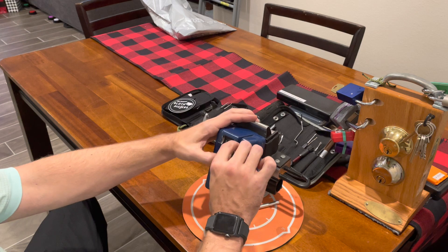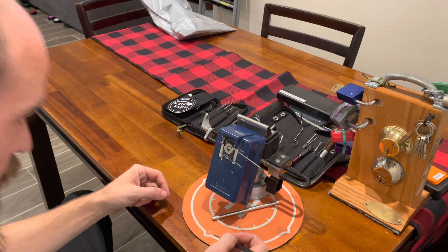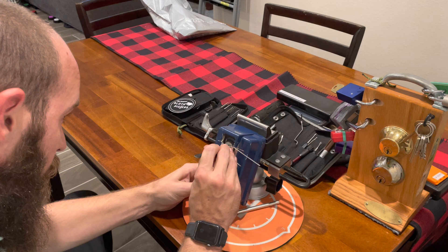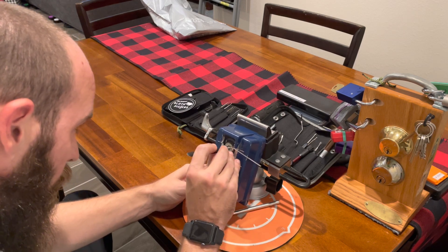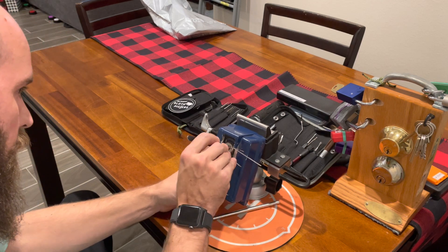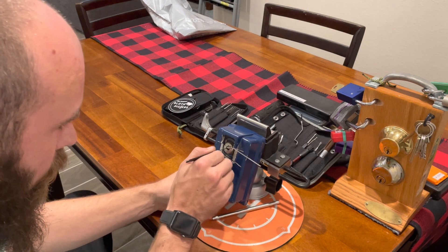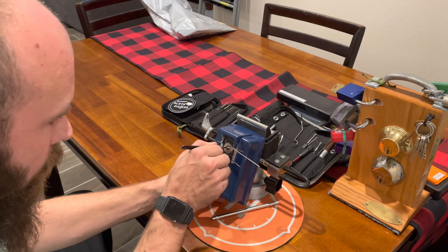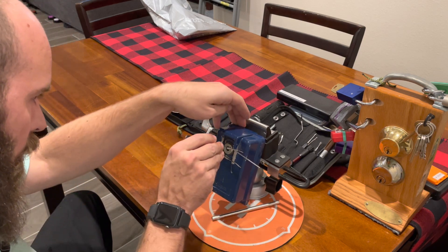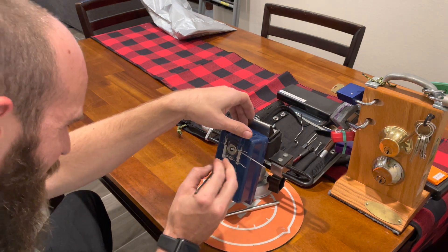So what I'm going to do is put in a normal tension wrench at the top, and I'm going to put it just below this little bend that they had put right here, and I'm going to start poking at these spots. There's one, click on two, click on three, click on four, click on five, click on six.